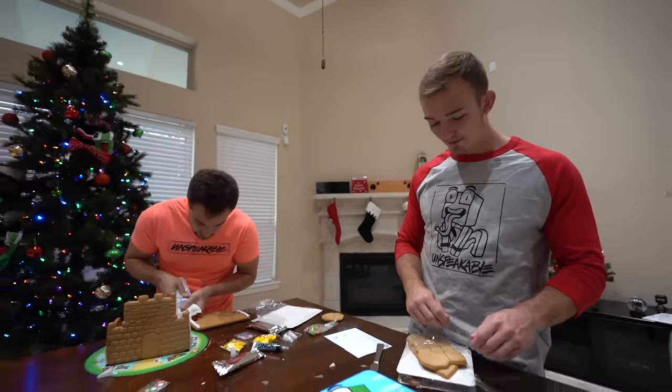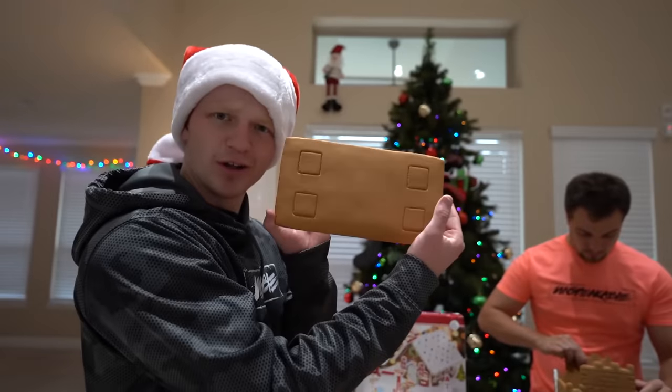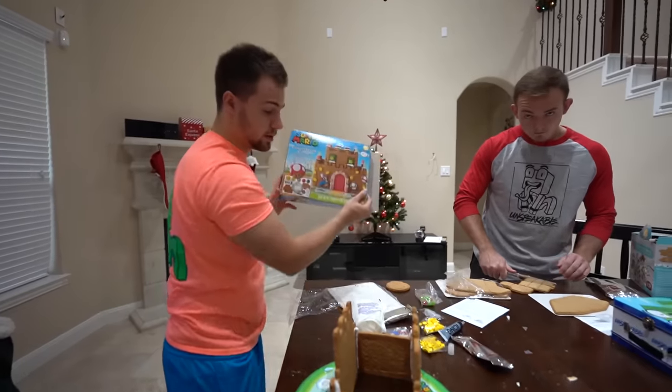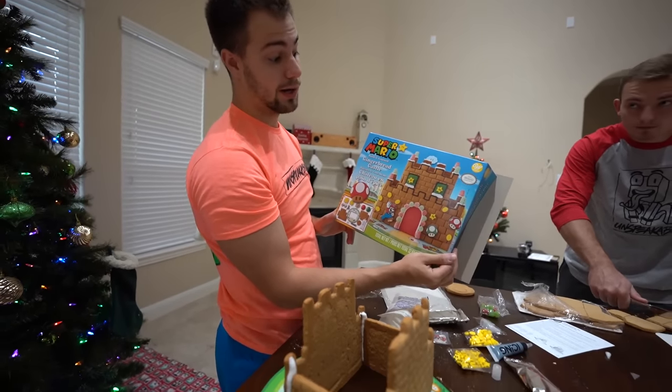Hey, stop eating that — you're gonna have to use it for your house, and I'm not gonna give you any of mine. No gumdrop buttons for you! Your icing's pretty good. I haven't even tried it yet. It's a big house, dude — look at this, this is one side of the wall. Mine's together. It's gonna fall apart, but for now it's good.